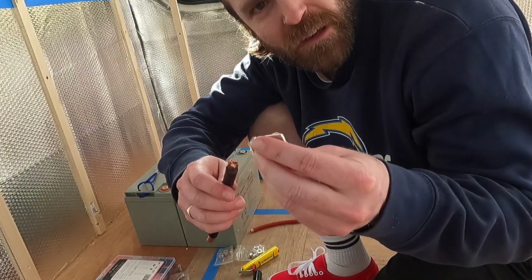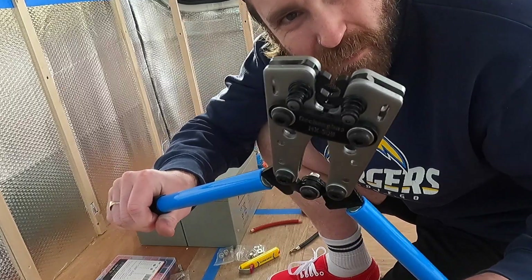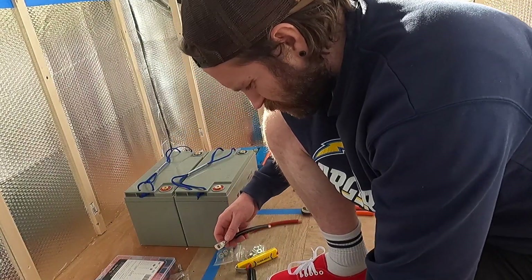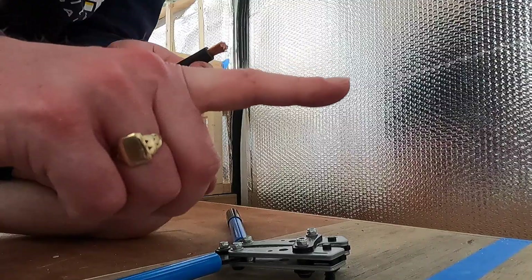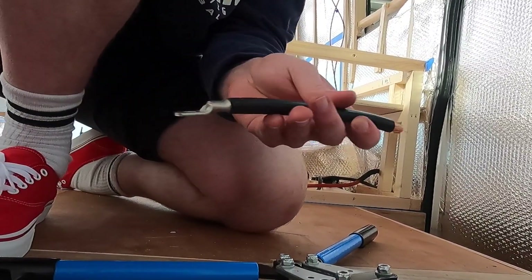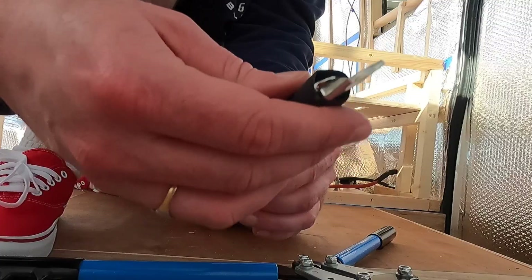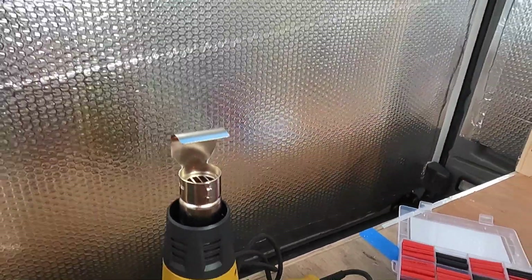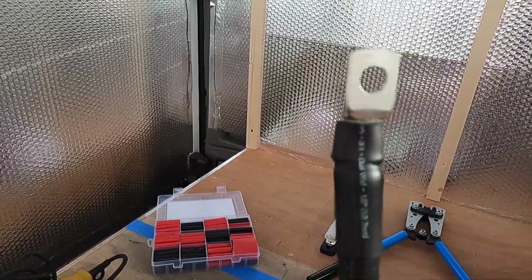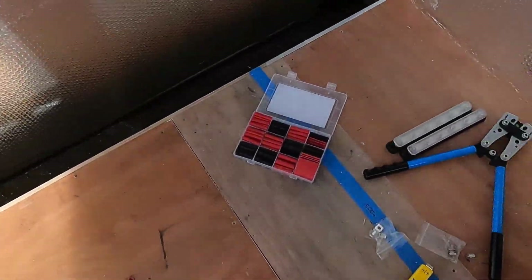Now I need to crimp the lug on the end of the wire to make a connection, for which I've got this crimping tool which I've never used before. Crimped! One thing I forgot — it's a good idea to put the heat shrink on first because sometimes you can't get it over the lug afterwards. So I've got this heat shrink, it just goes over the end of the wire and over the end of the lug. It melts to the end of the wire. So I've got my two wires for my battery, I'm just going to put my battery in place and then wire it up.